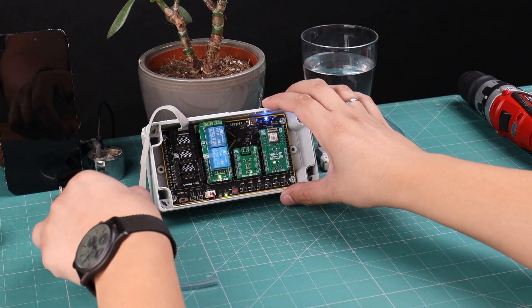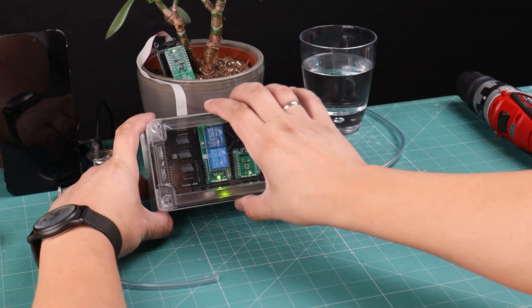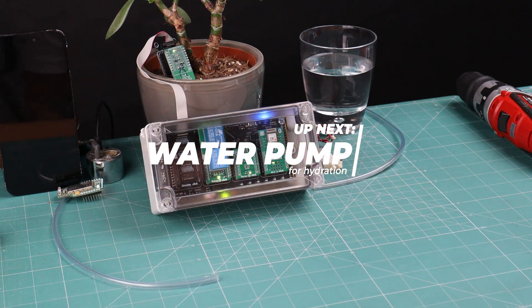Power up the system and insert the hydroprobe click into the soil. For the final touch, attach the front panel to the enclosure. Your smart greenhouse controller is now fully assembled and ready to bring your plant to the next level.